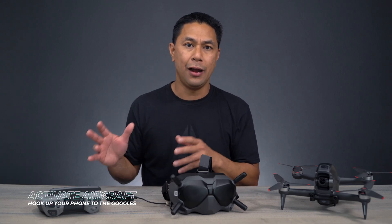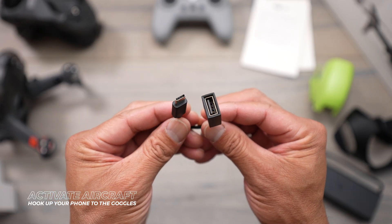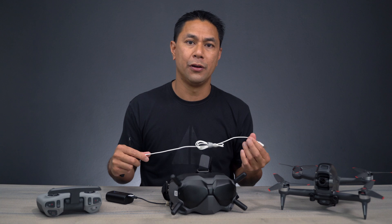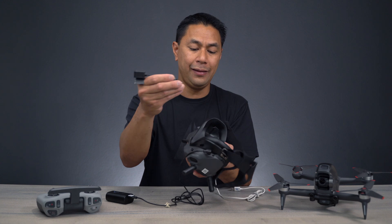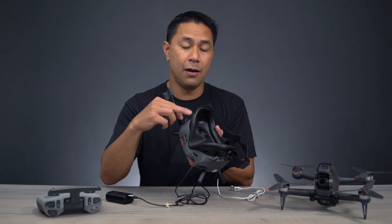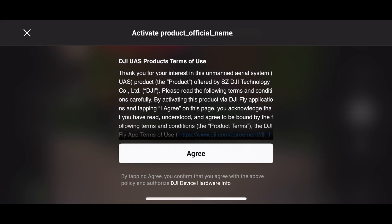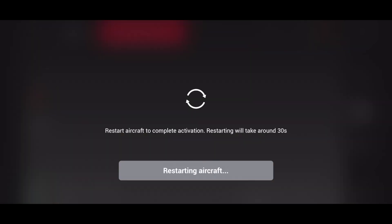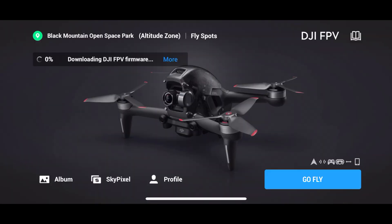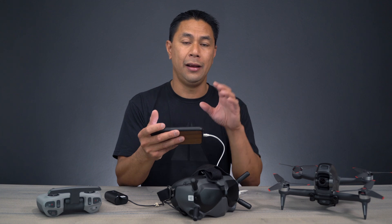The next step is to activate your aircraft. You're going to want to get that OTG to USB cable as well as the cable you're going to use to hook up to your device. I'm using an iPhone, so plug in the USB-C side to the left side of the goggles and then plug in your device to the cable. Now I am logged into my account. If you haven't already registered for a DJI account, do that first — and if you already did, all you have to do is log in to the app.